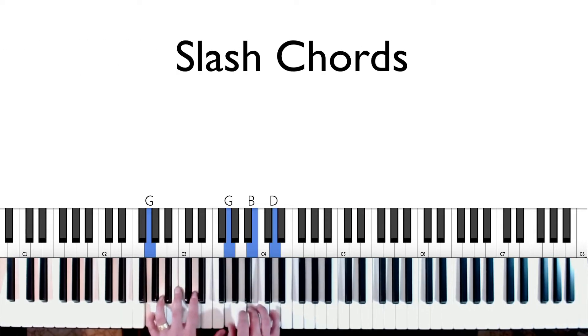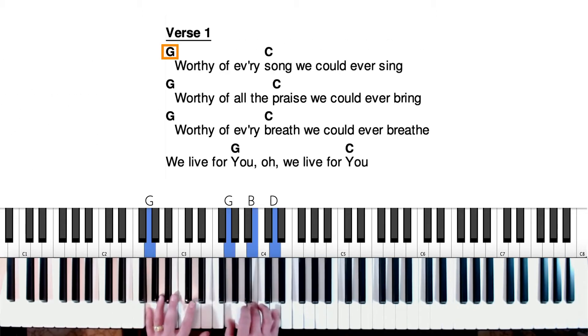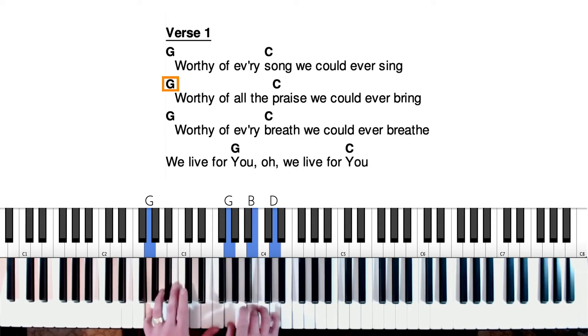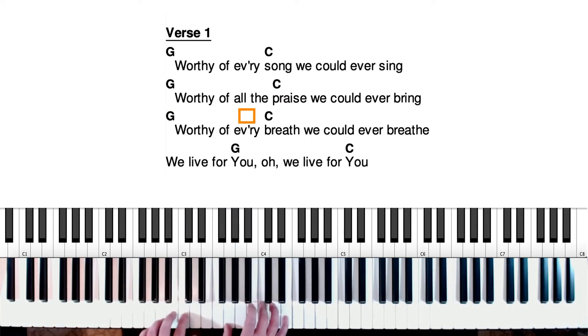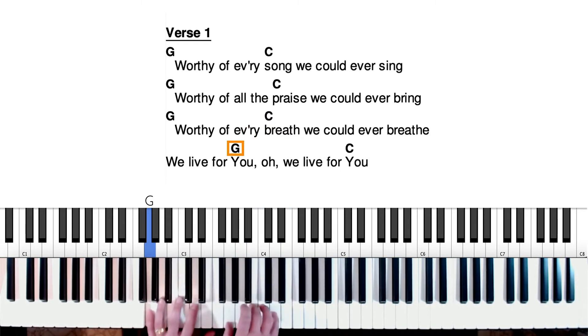And there's also going to be a couple of slash chords that we come across, but I'll just address those as we get to it. Here we go — verse one. Worthy of every song we could ever sing. Worthy of all the praise we could ever bring. Worthy of every breath we could ever breathe. We live for you. We live for you.